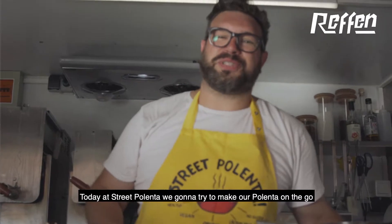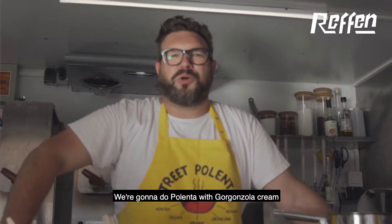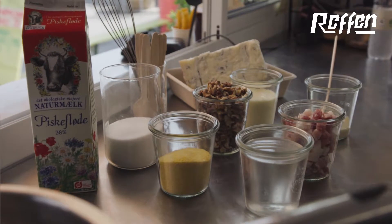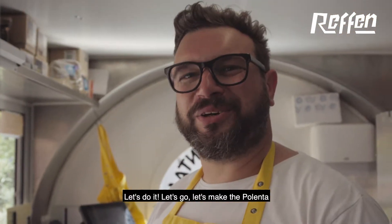Good morning and welcome to REF. Today at Street Polenta we're going to try to make our polenta on the go. We're gonna do polenta with gorgonzola cream, crunchy pancetta and toasted walnuts. Let's go, let's make the polenta.